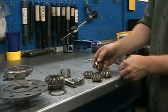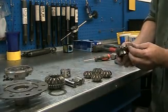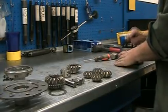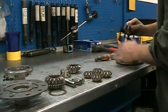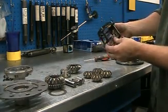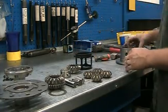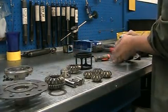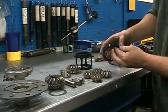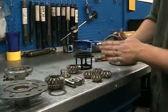Perfect. Other side gear looks good. Plastic nylon cage, piston, still intact, no damage. Actuator is good. Internal and external teeth are all good.